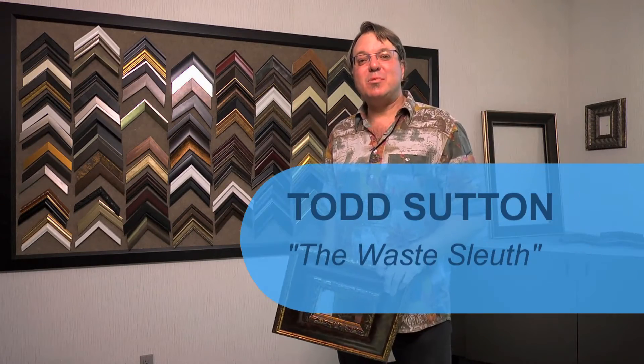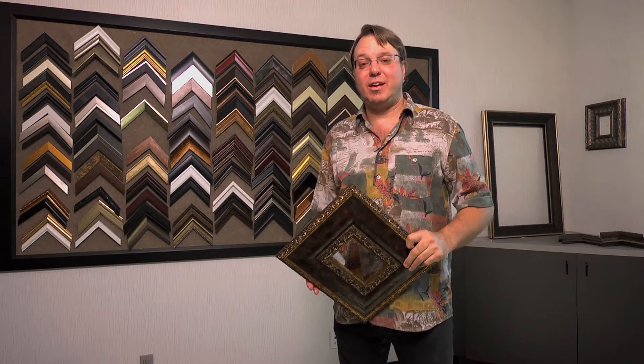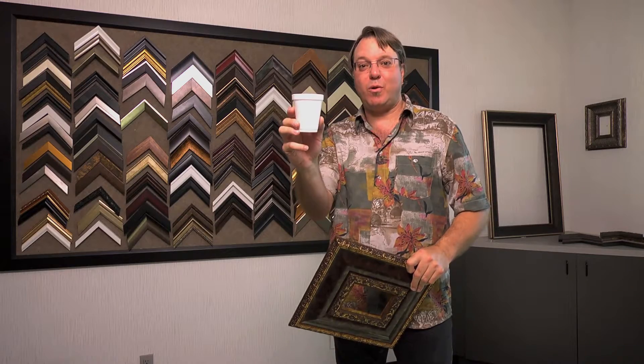One cup. 300 cups. My name is Todd Sutton, and I'm known as the Waste Loop. Today I'm going to investigate how something as common as a foam cup can be turned into something like this beautiful picture frame. Let's go find out how.